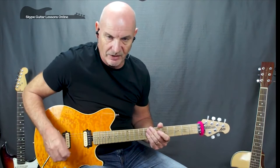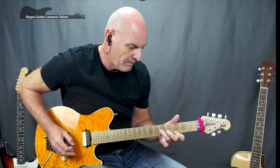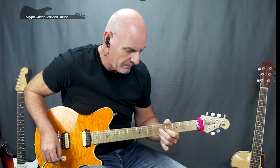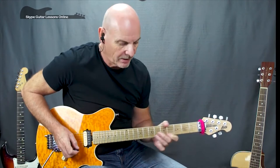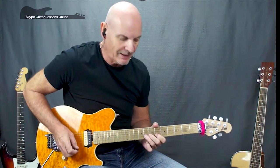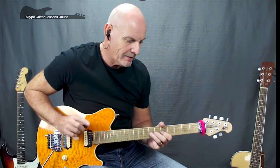I'll play through the first section and then break it down for you. We start off on the B string at the seventh fret, play that once, then slide down to the fifth fret, playing that twice. Then we move back up to the eighth fret on the B string, and we've got a nice bend with a release — a whole tone bend on the eighth fret. Moving across to the G string, same thing on the seventh fret: whole tone bend with release.